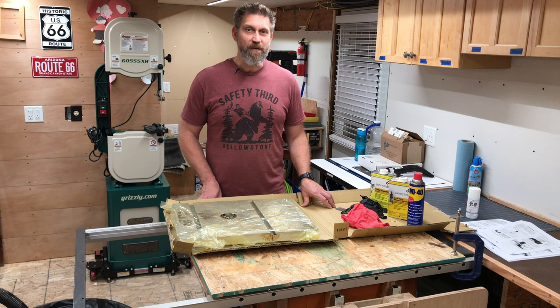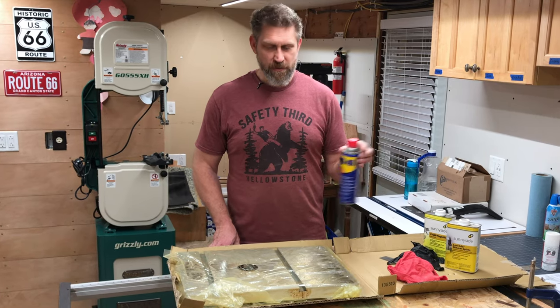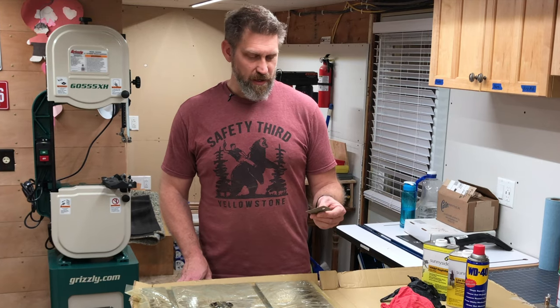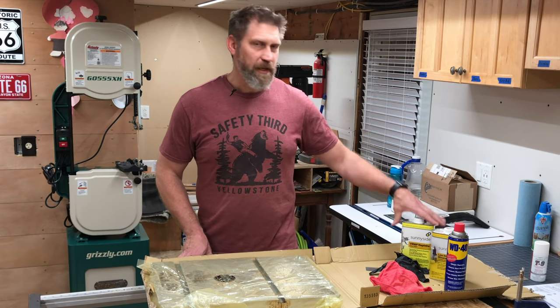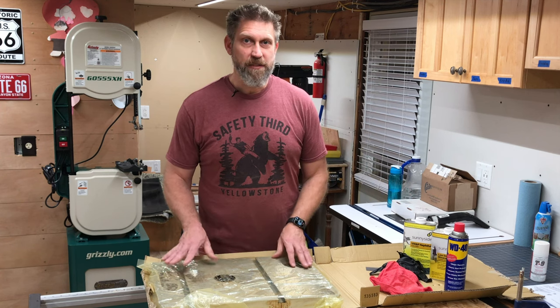I even thought about using my grill cleaner, but I've decided to go with the first step of WD-40. I'm just going to spray it on and let it soak in, then scrape off any gunk, and then wipe it clean with naphtha. Let's get this tabletop clean.